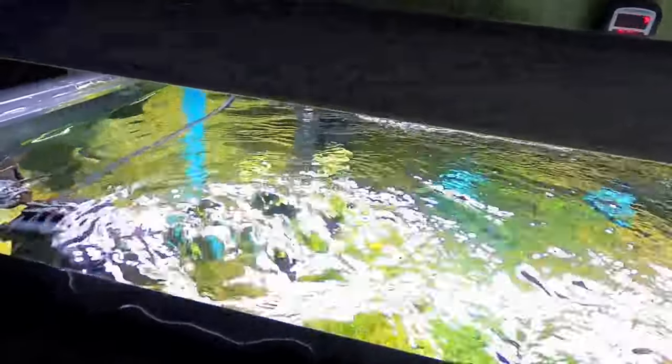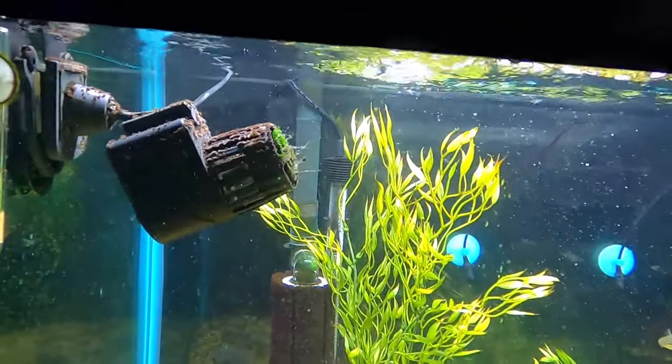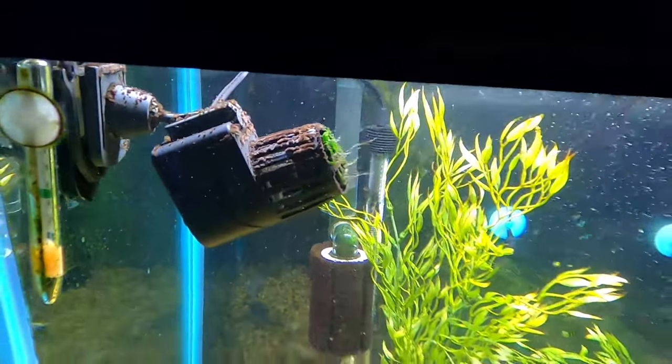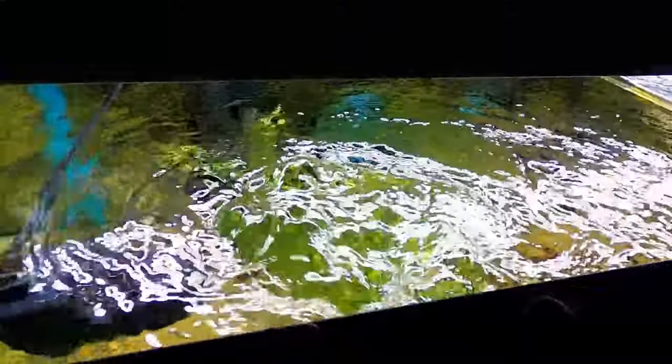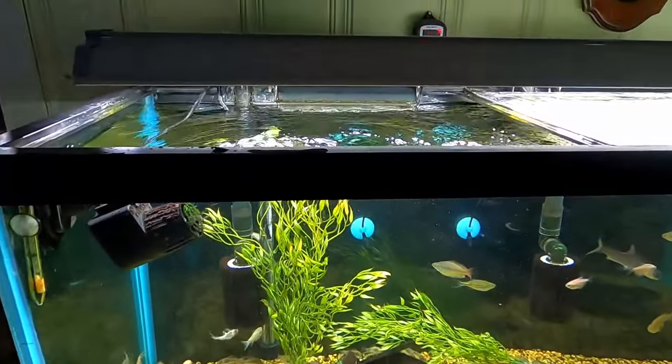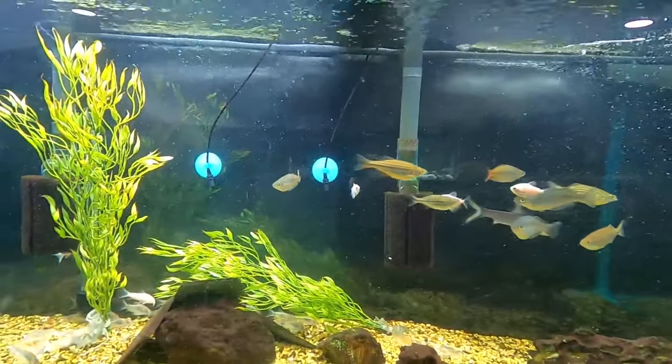That's why I choose to use this — that's just my opinion, my choice. It does build up some algae because of the high flow, but you just can't beat that surface tension breakage. You can't beat it with an air pump, and that's why I choose to go with that.